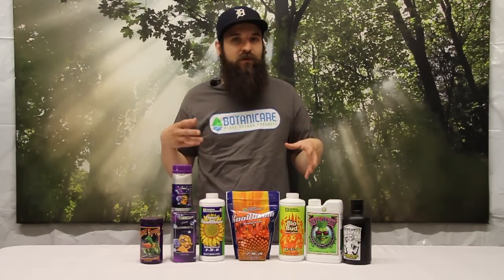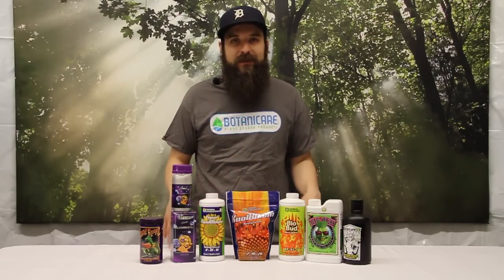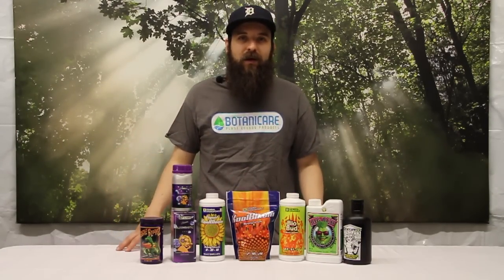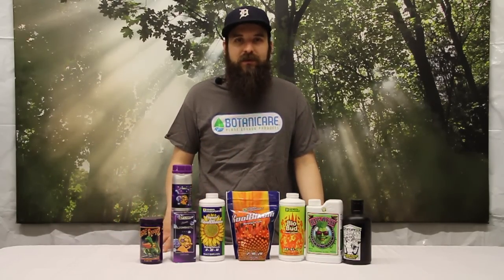Phosphorus is going to increase overall vigor of growth, yield, size, and those kinds of things. Potassium is going to help with maturation, basically ripening, and also help with density at the end. Too much potassium early in flower can definitely lead to issues.